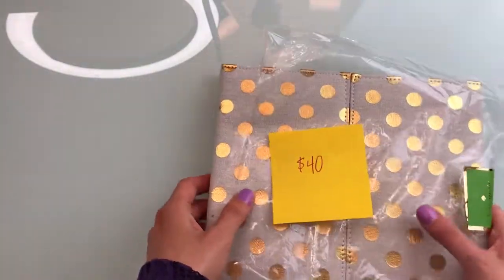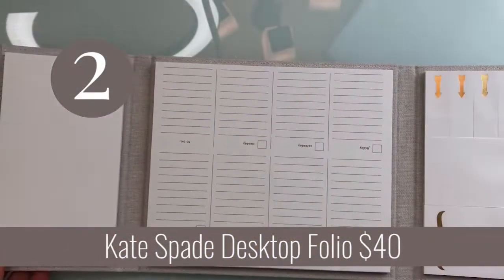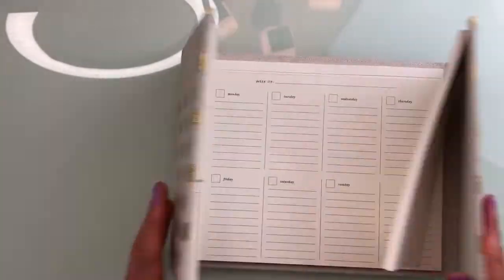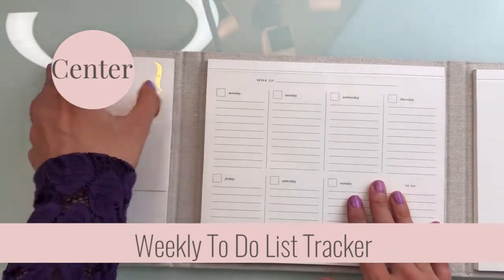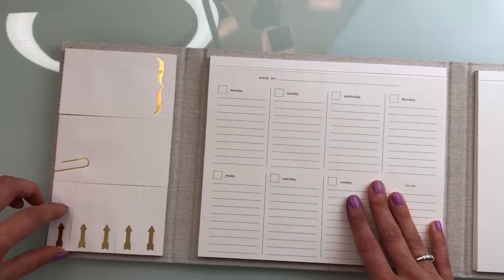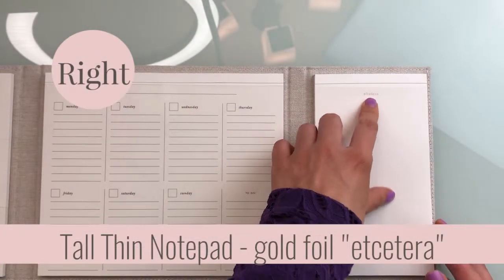The desk folio was $40 and came in plastic wrap that looks like it has seen better days. I think it's a really nice accent for anyone's desk — you can just close it up and it looks very cute. Open it up and you have tons of paper to plan out your week in the middle. On the left there are sticky notes all gold-foiled, a cute little gold foil paper clip, and little arrow index dividers. On the right there's a tall thin notepad that says 'etc.'